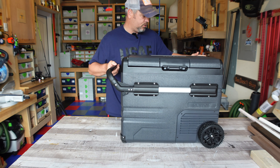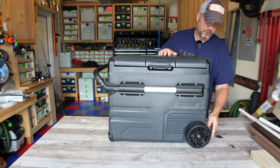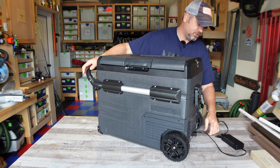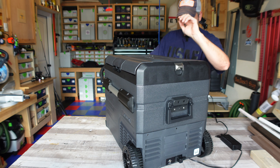It's got pretty heavy duty rubber wheels here in the back. These are rubber, not plastic, so they are going to have a little bit better grip. Around the back you do have a built-in bottle opener, which is very important.